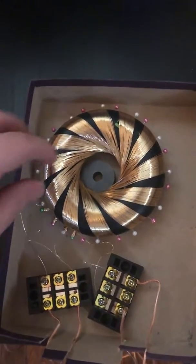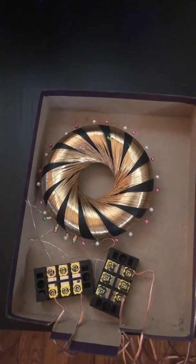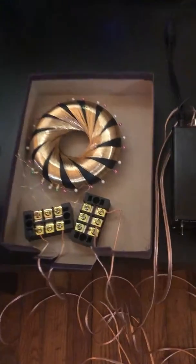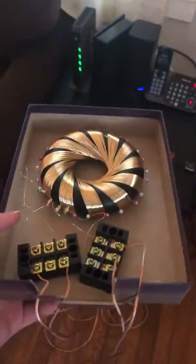It's loud now because I've got the magnet inside of it, just to make sure it's on. But normally you can't hear it — that's how it would normally be. You can hear it a little bit.